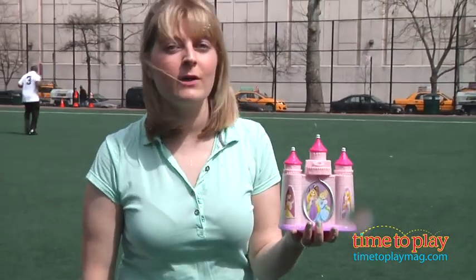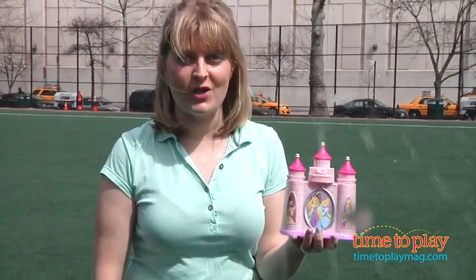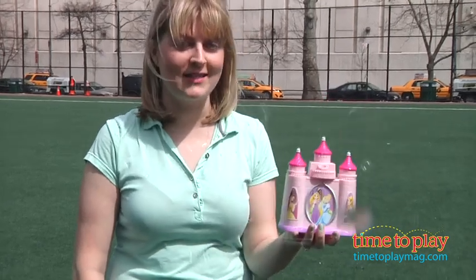Two AA batteries are required and not included. If you want to find out more information on this bubble blower, such as how much it costs and where to buy, then come visit timetoplaymeg.com, your number one source for all things play.